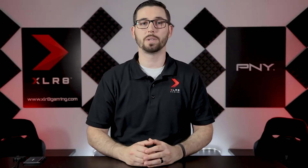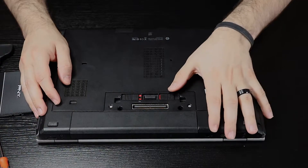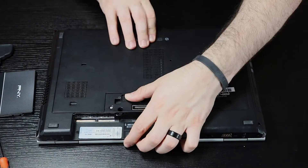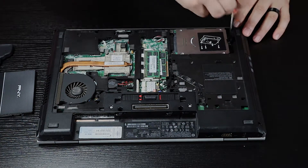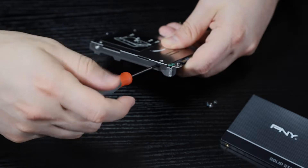Depending on your computer, the location of the HDD and disassembly may vary. In today's video we'll be upgrading a laptop. Be sure your computer is unplugged and powered off. Remove the battery and back panel and locate the hard drive. Unscrew the hard drive enclosure, remove it from your laptop, and unscrew the hard drive from the enclosure.